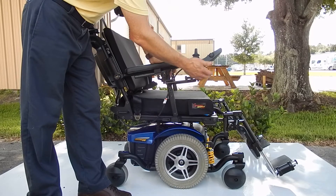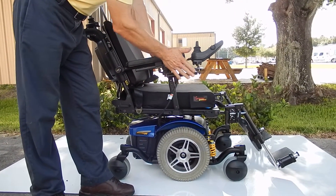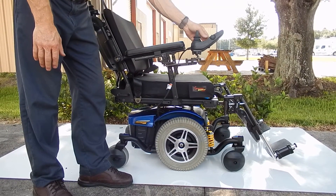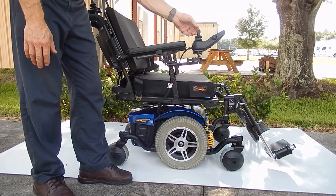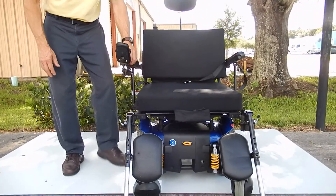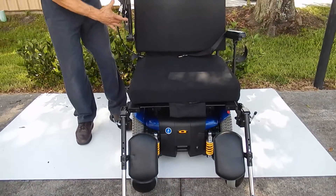This chair also has a joystick that can swing away from the front to the side. This joystick can go on the right side or it can also go on the left side, so you can move it from one side to the other. The arms are adjustable — you can pull them out of the way for easy access.